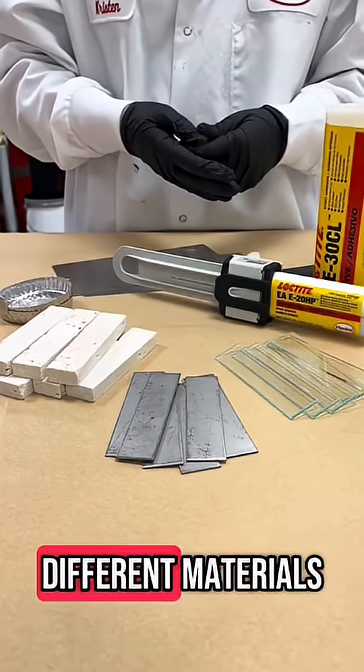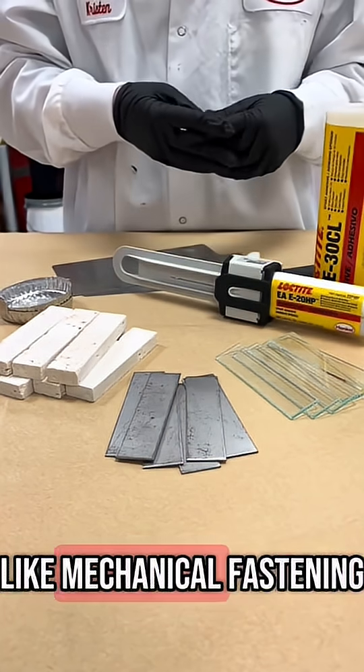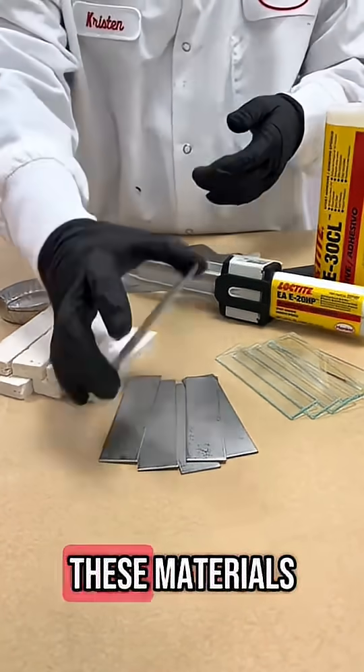Ceramics and metals are two very different materials that can be challenging to join together. Traditional joining methods like mechanical fastening, welding, and clips may be very difficult with these materials.